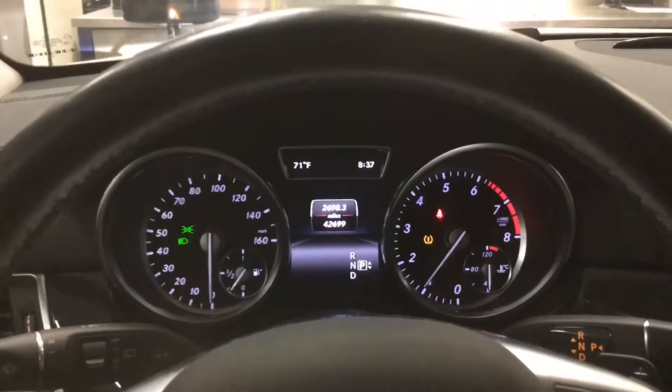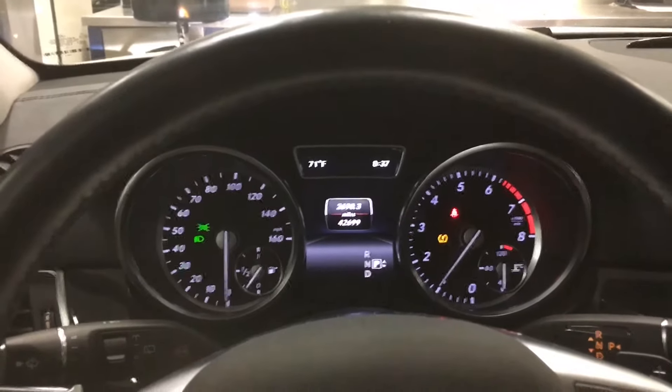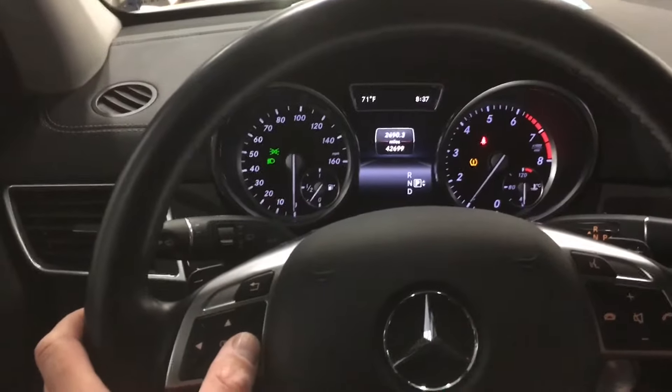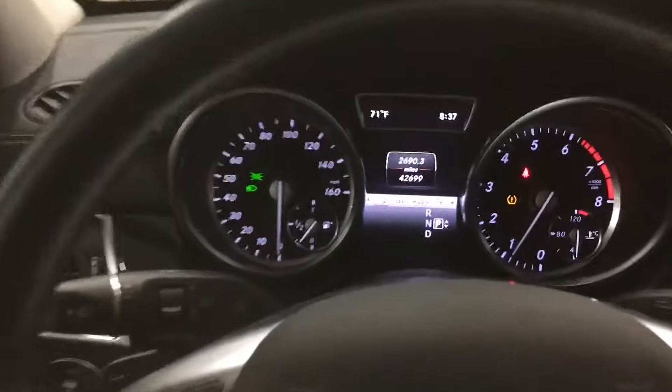Anytime you need to reset your tire pressure monitor, or you've set your tire pressures in your Mercedes — this happens to be a 166 model GL — just go to your service menu by pushing right on the keypad.